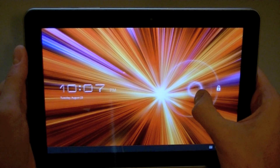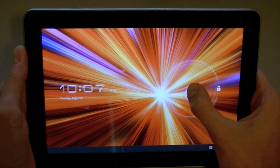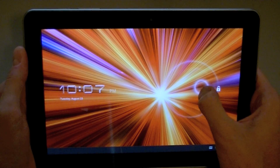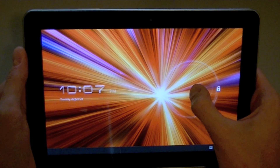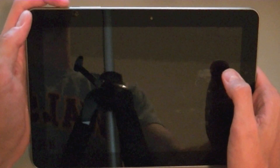Hey, this is Brian from Android Mixer, and today I will be revisiting the Samsung Galaxy Tab 10.1. This is a quick review of the TouchWiz update. If you would like more details on the tablet hardware, please see DJ's original Galaxy Tab 10.1 video review.